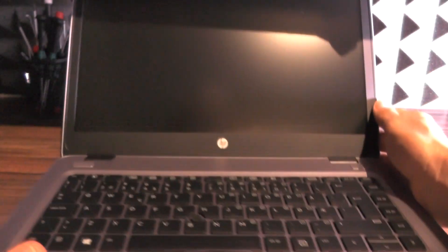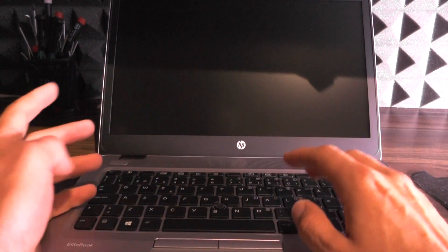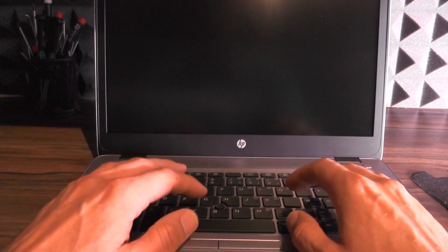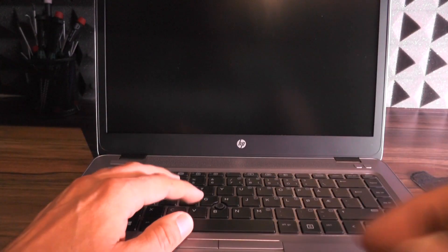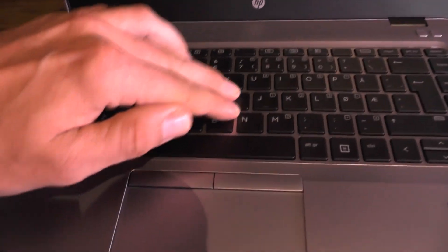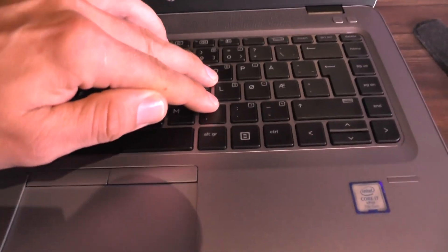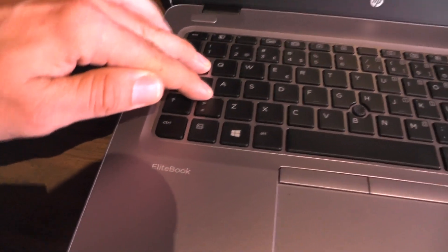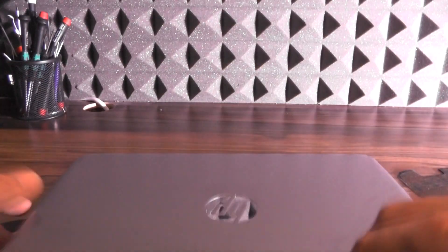The keyboard, as I said, is very nicely backlit and it is okay to type on. It's not the quietest keyboard but it's definitely not loud. One thing is that it looks a bit flex-y — not something to brag about, but it is an okay keyboard overall.